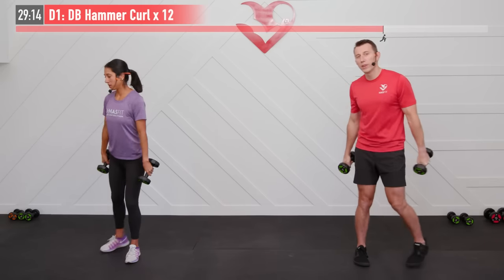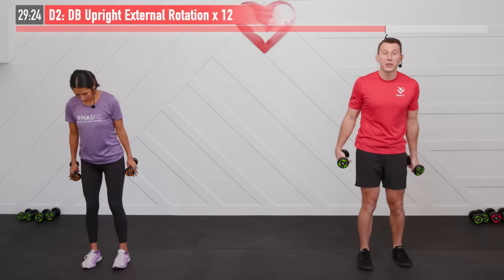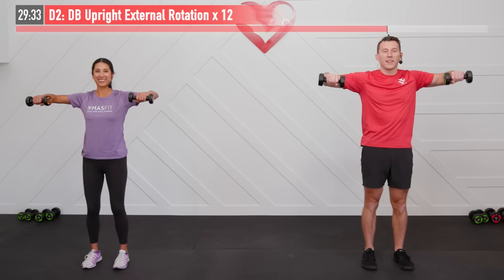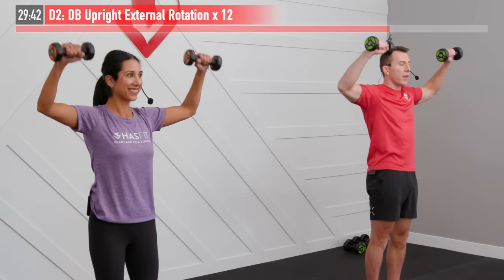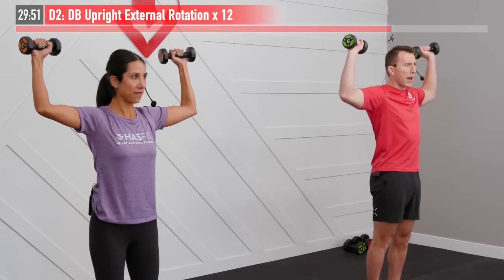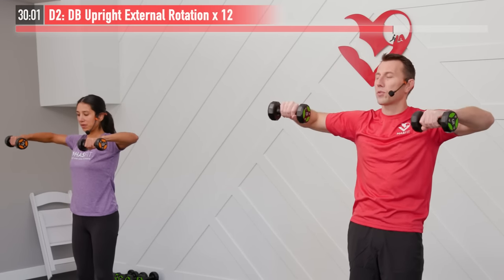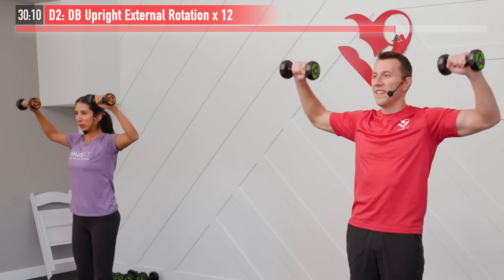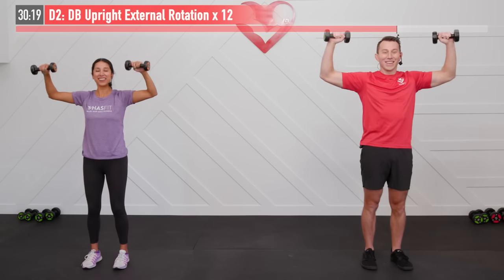Moving to the dumbbell upright external rotation — light weights on this one again, change it up as needed. Twelve repetitions, elbows up, ready, begin. Full range of motion as you pull back on those hands. If you've had shoulder problems in the past, you may not need any weight whatsoever — but just because it's uncomfortable doesn't mean it's bad for you. Actually, quite the opposite — this probably will have a rehabilitative effect. It's a very common exercise prescribed by physical therapists all over the world — a great exercise to improve shoulder health. Last one right here and there's twelve.